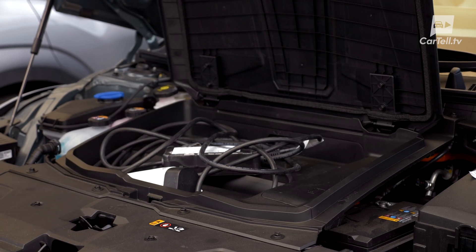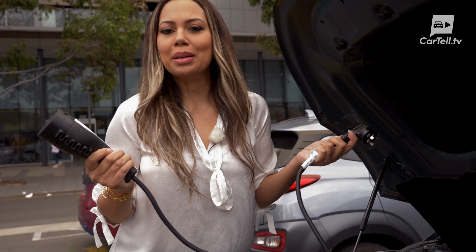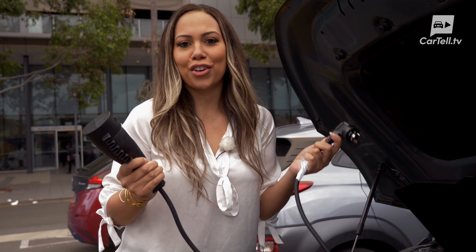The supplied emergency charger from Hyundai will connect to a regular power socket and then to the Type 2 input on the car. This will typically be the slowest way to charge your car, with an estimated charging time of 31 hours.